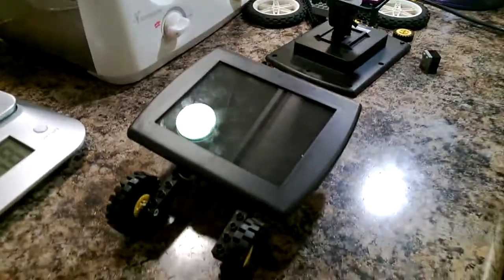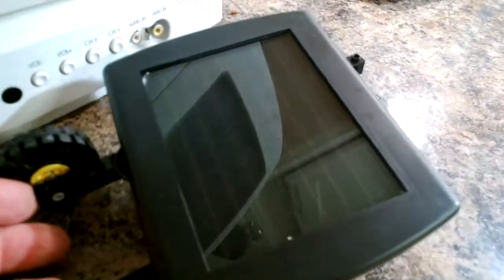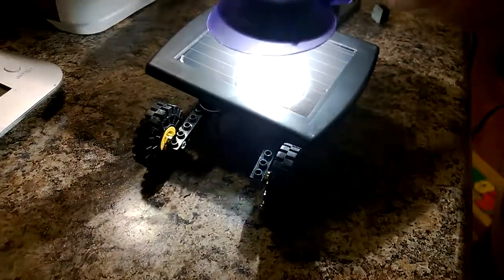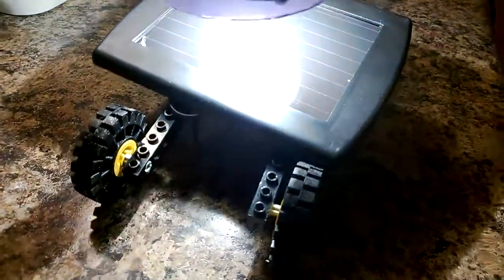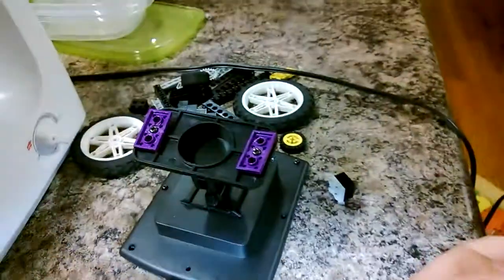Hey, we're back. My son Steven and I have been working on a solar car project. We finally built this solar car here with a solar panel I purchased for an outdoor light that didn't really work, and some Lego parts. Our first design had some extra pieces.